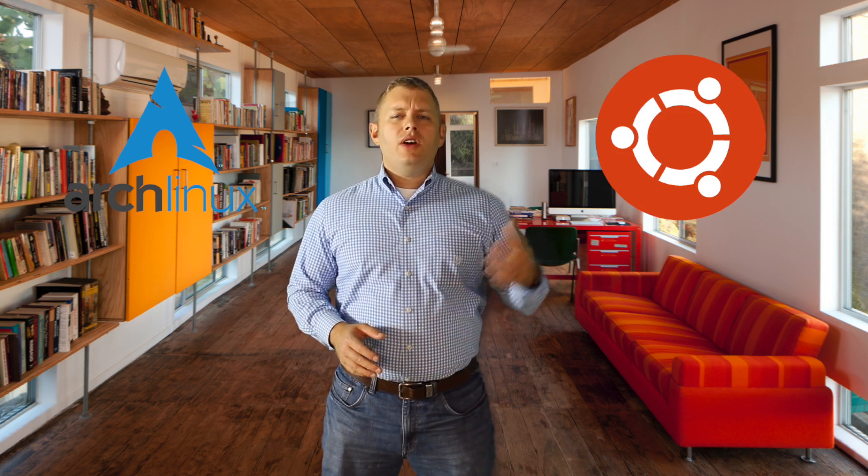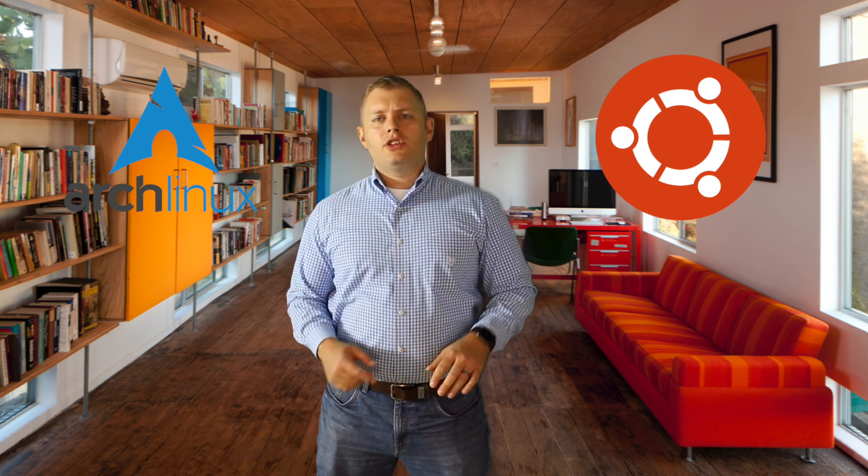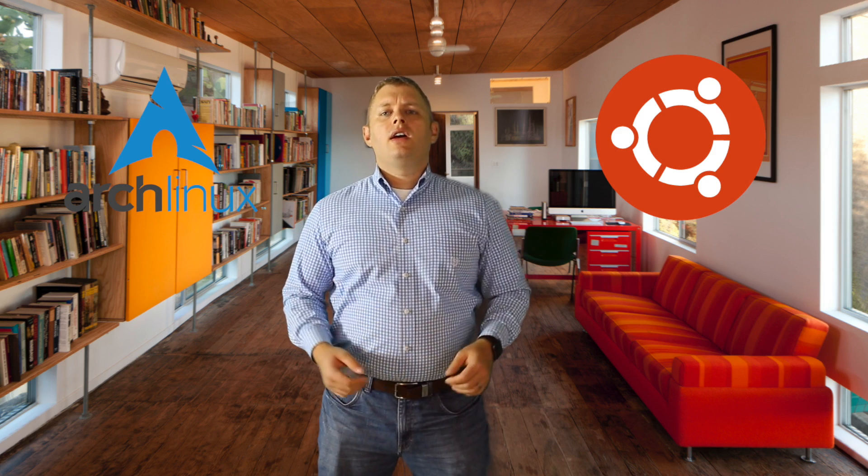Hey, this is Steve from Snow Foundry and welcome to another installment in our Linux tutorial series. Today I'm going to show you how to install Arch Linux, which is a lean, lightweight, customizable Linux distribution with very up-to-date software. If you're an absolute Linux newbie or beginner, go ahead and check out things like Ubuntu Linux, because that's going to offer you a point-and-click install and let you test the waters. This is for people who are looking to go deeper, customize their system, and really know how the underlying fundamentals work.